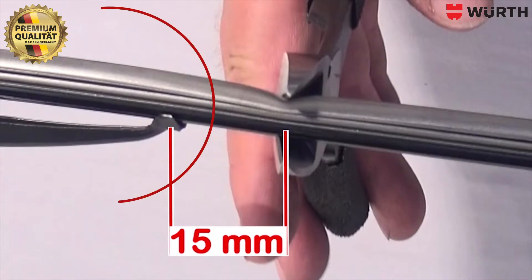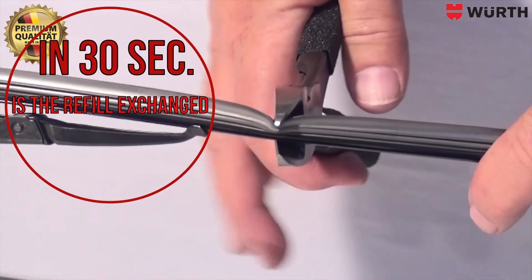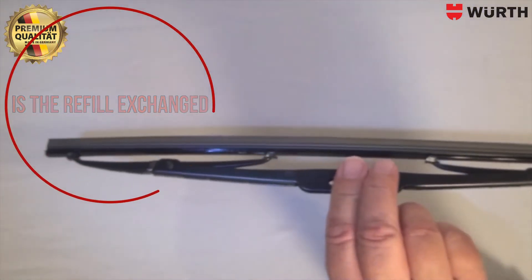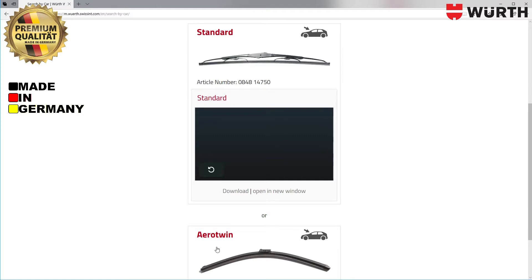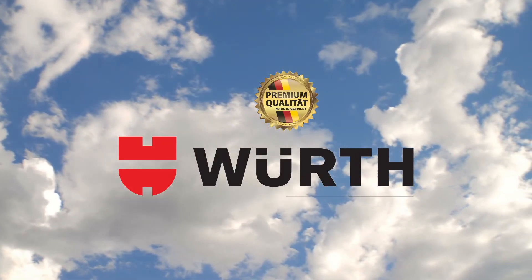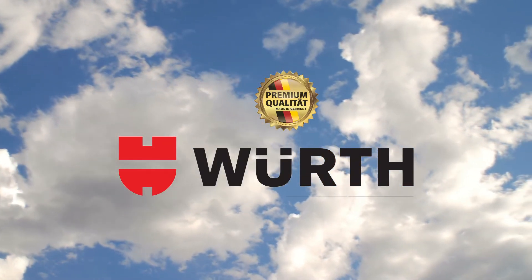The excess length is cut flush with a pair of scissors. The new refill must be loose and wobbly in the wiper frame. Changed in 30 seconds. Note: it would theoretically be possible that this truck was once changed to a flat blade, but that is rather unlikely. Thank you.